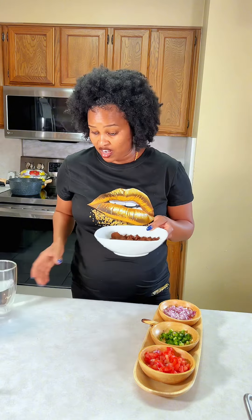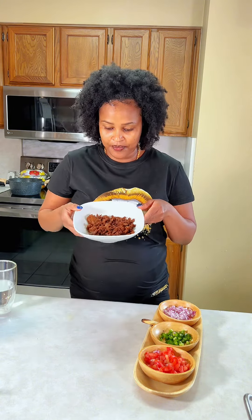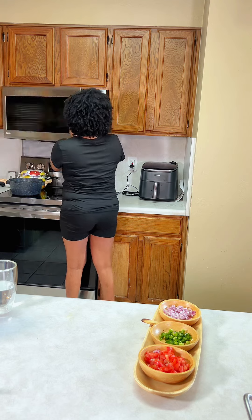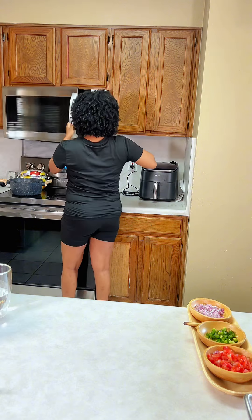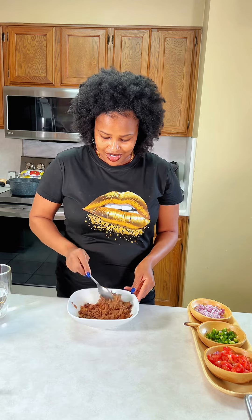I add enough water — I spill a lot of water, but anyways that's how it looks. We got a microwave, this one has a microwave. Right away from the microwave, it's already turned.